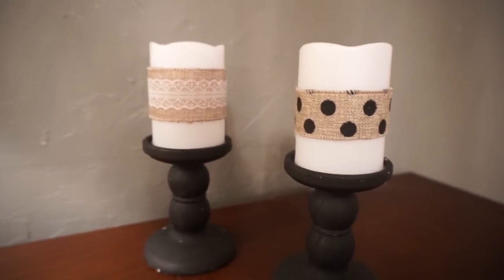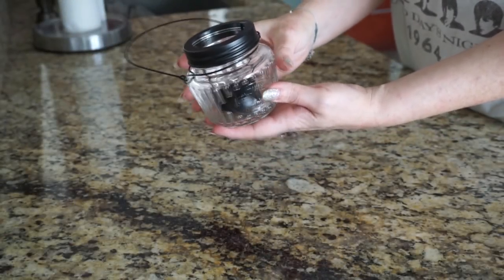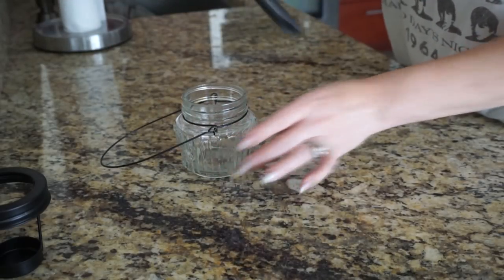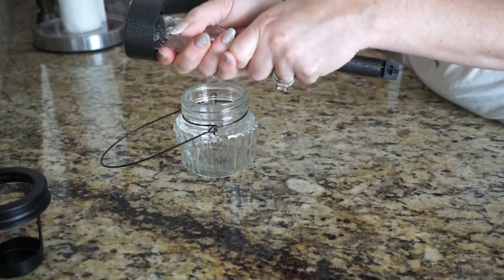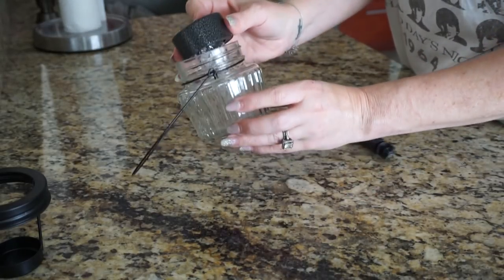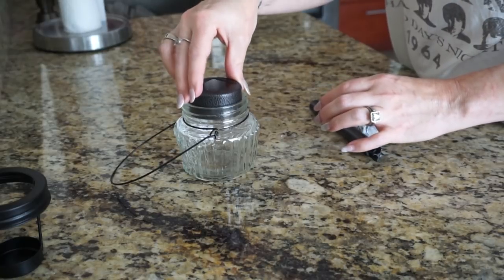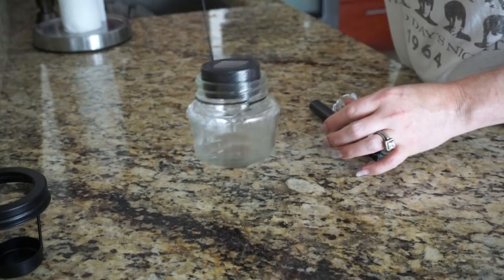Next up I took this candle holder from Dollar Tree and wanted to make it into a little solar lantern. I took one of these solar lights, also from Dollar Tree, and just popped the base off — it comes off super easy. I tried to set it in there but it was too tall, so I took the middle part off and used just the very top, and it sets right in there perfectly.